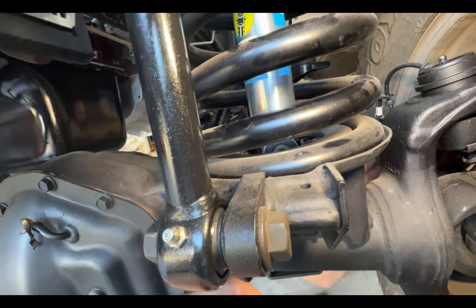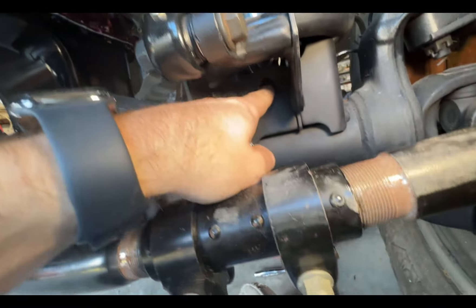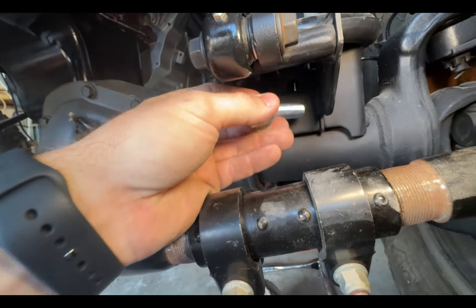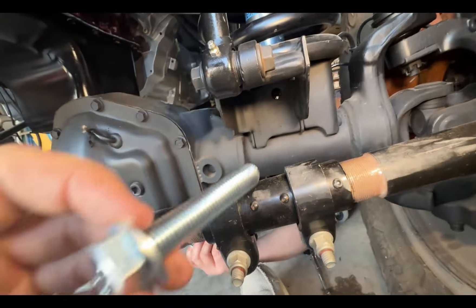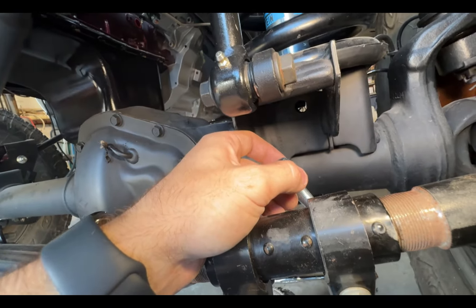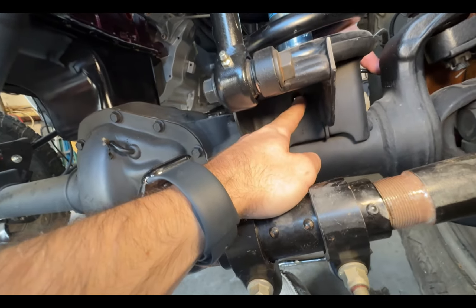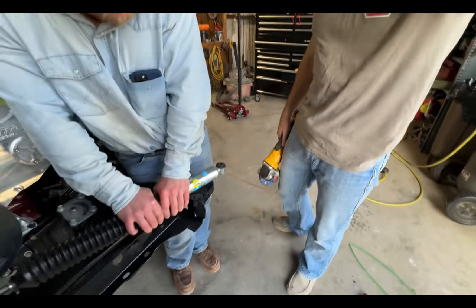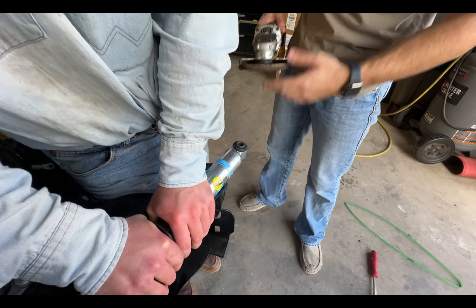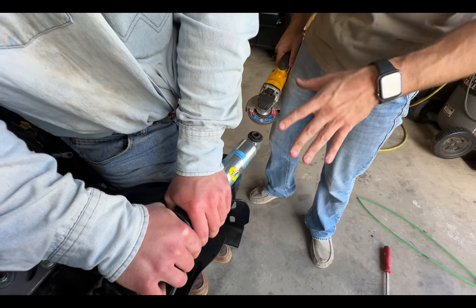You can see the bushing of the shock right there — we need it to sit right down here where my finger is, pressing it through. Then this bolt will go straight through and Noah on the back side has the nut, washer and lock washer to get the bottom set. The bushing is fitting a little tight in the bracket on the axle. The width of the bushing is just a tad too much, so we'll take a flap disc and take off the mill scale — get it shiny on both sides — and that should be enough to drop the shock in.